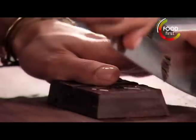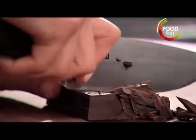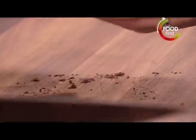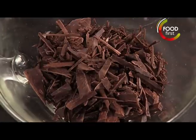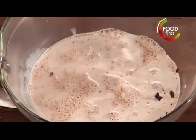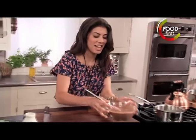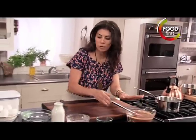I just want to give this a nice little chop, and this is going to help our chocolate melt nice and easy. We're just going to pour our hot cream right on top — a little bit right on top and it immediately starts to melt the chocolate. Now I'm going to set this aside and let it continue to melt just a little bit more.